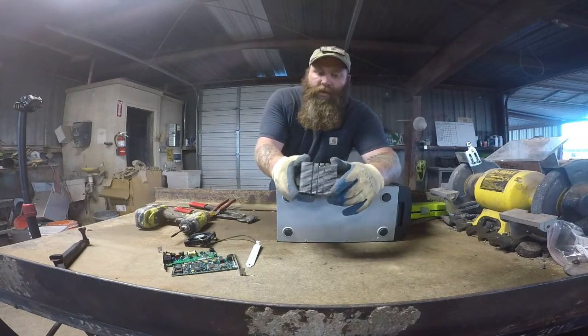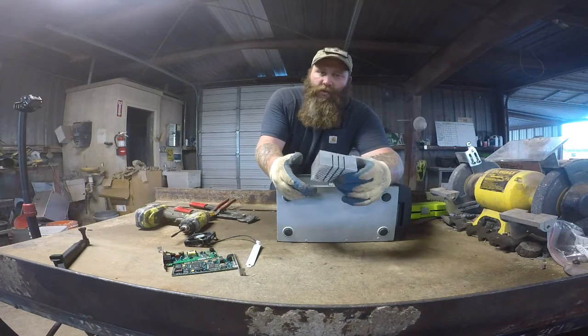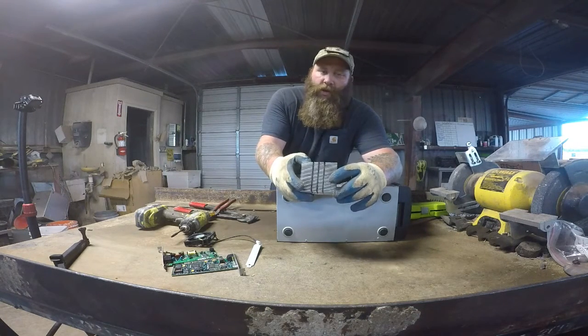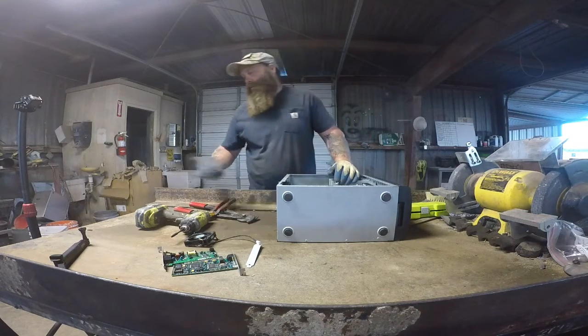When you get into the big servers, a lot of times you want to scratch these because a lot of times they're just number two copper — they're just silver-coated copper. And you can tell by the weight. This is real light; those are going to be really heavy.